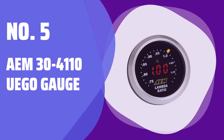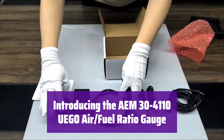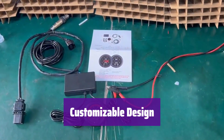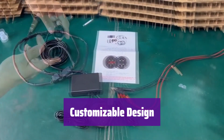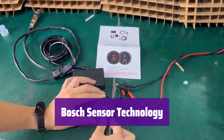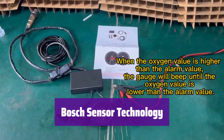Number 5: AEM 30-410 UEGO Gauge. This gauge gives you precise air-fuel ratio readings. It's easy to install and customize to match your vehicle's style. It comes with interchangeable black and white faceplates so you can personalize its look. The sleek design complements any dashboard. It features a high-quality Bosch 4.9 LSU wideband sensor for accurate and reliable readings.